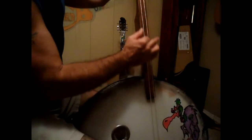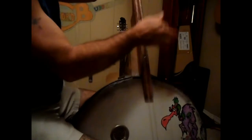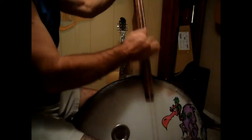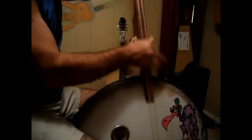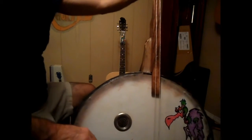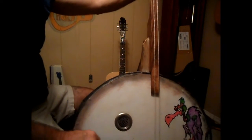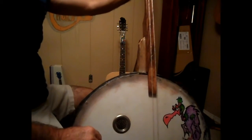I mean, you could do other stuff like... anyways, it's got quite a bit of sound to it. I sort of like this. I don't even really have it all the way tuned up yet — I just tuned it the way it sounded good.